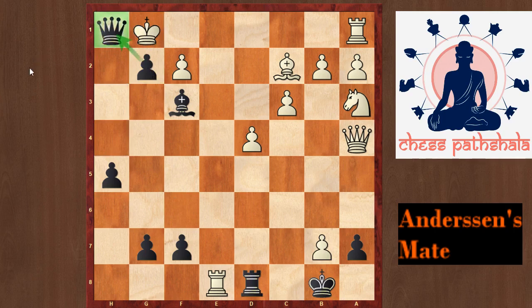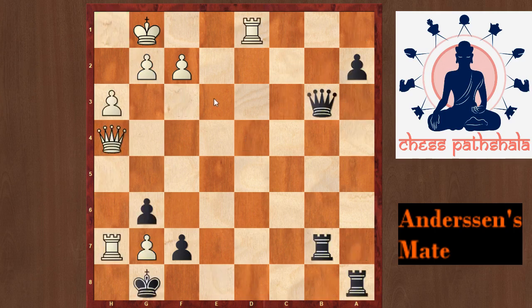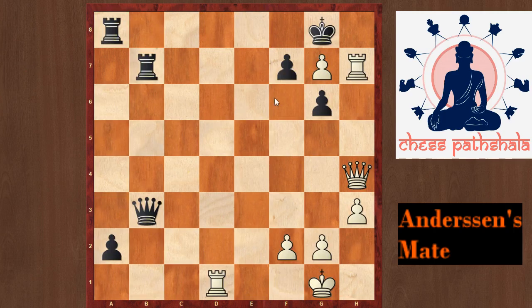Now to end the video, I have a puzzle for you. In this position, it is white to play and checkmate. You can pause the video and think. Once again you can see we have this pawn on g7 and we want to play the heavy piece to the h8 square. But if you play Rxh8, then this pawn is hanging.